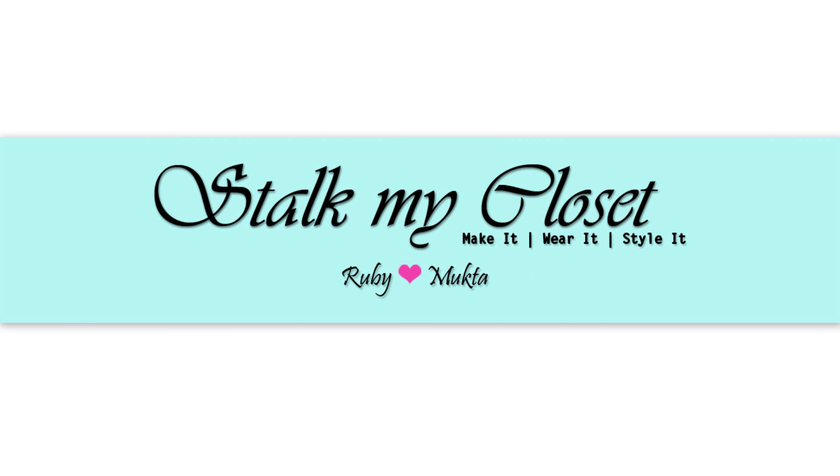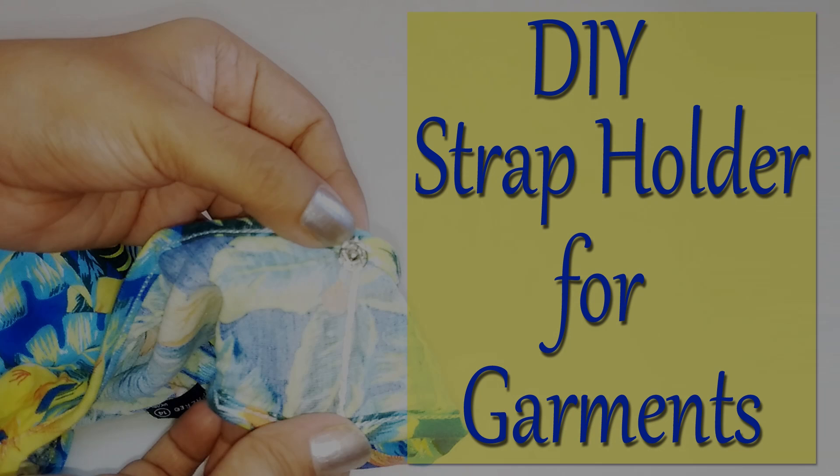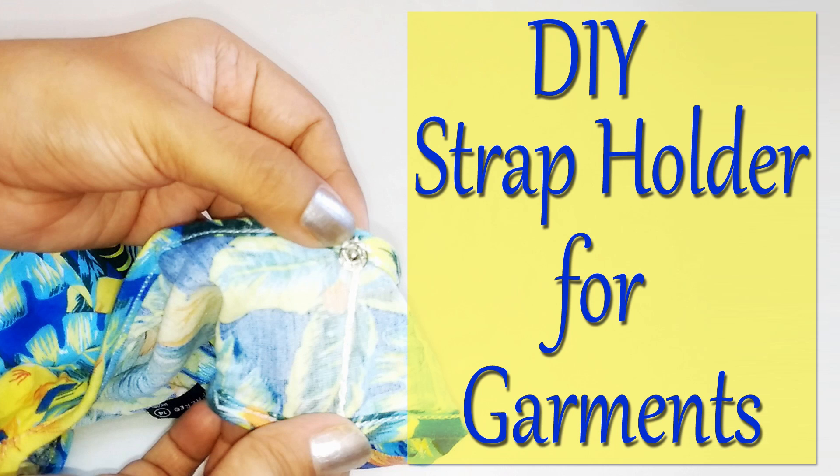Hey everyone, welcome to our channel Stalk My Closet. Today I'm sharing a DIY strap holder — it's very easy to sew. I'll share two ways to make it: first with fabric, and the other one using thread, simple cotton thread we use for sewing.